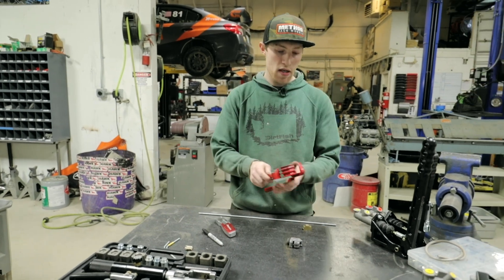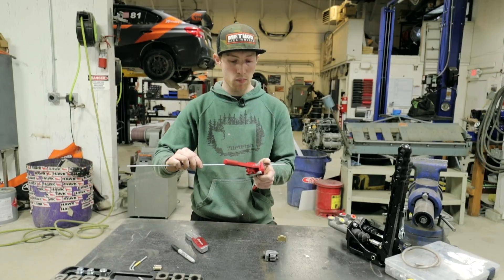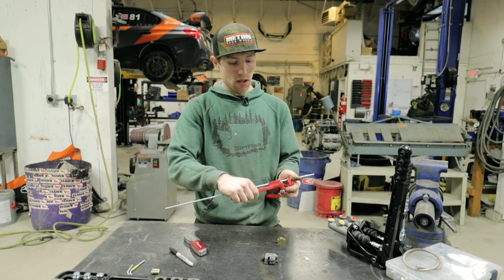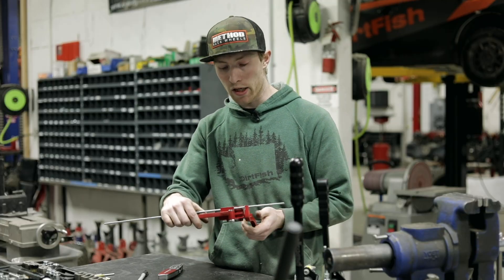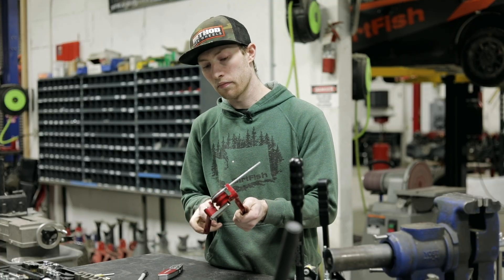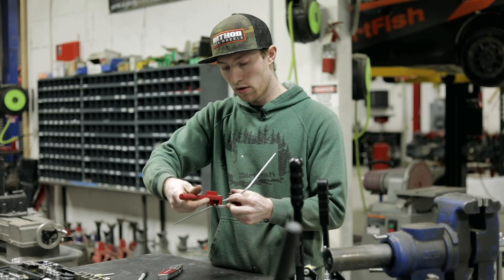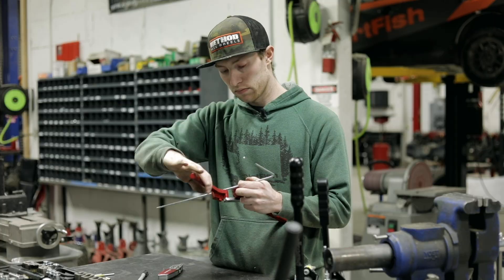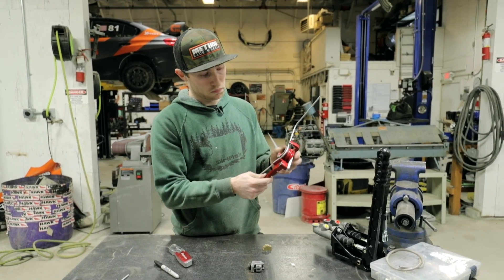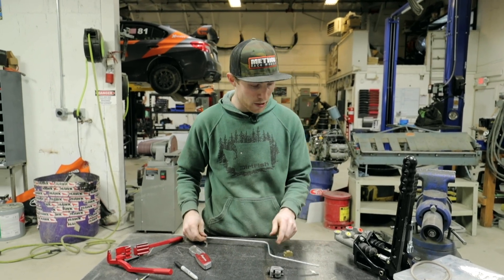The way this works is we'd start at the master cylinder in the engine bay and basically make bends on this brake line until we got to the handbrake. I'm just going to make a bend here to show you what's going on — we'll make a crazy brake line here. Now let's imagine we are at our handbrake, so now we need to flare this.